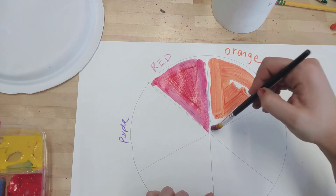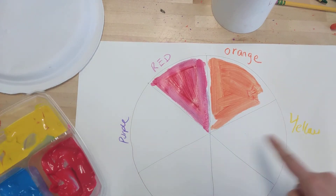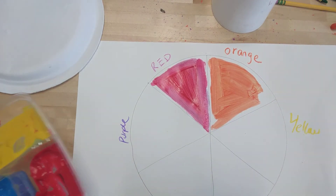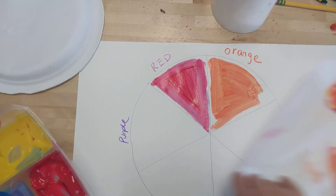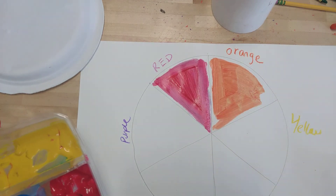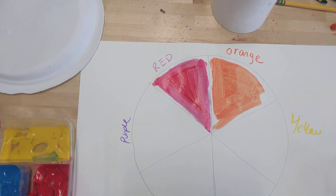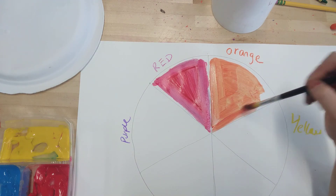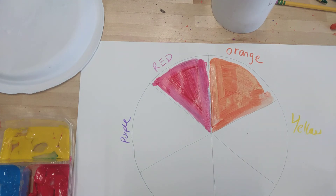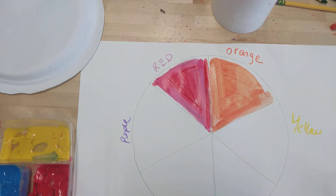You guys are gonna go through this process and paint all the different sections. If you want to start with the primary colors — red, yellow, and blue — and then mix the secondary colors, that's great too. However you want to do it is fine as long as you're mixing up those secondary colors on your wax paper and then painting them in the spots that they go. Alright guys, once you're all done make sure you put it on the drying rack. We want zero white spaces — we want to have the colors kind of touch. Alright guys, here we go!